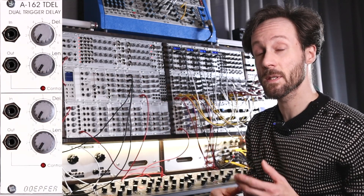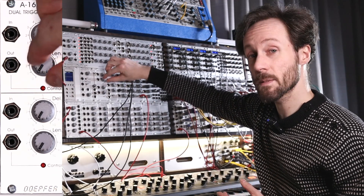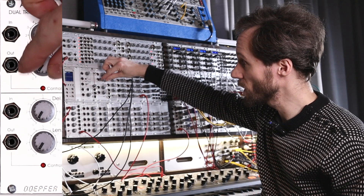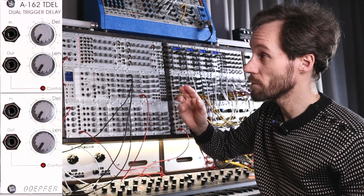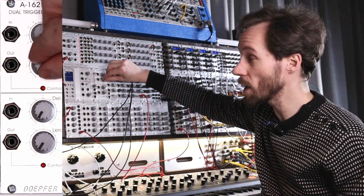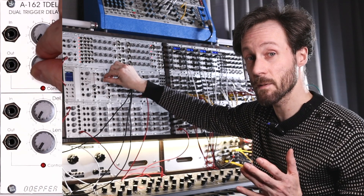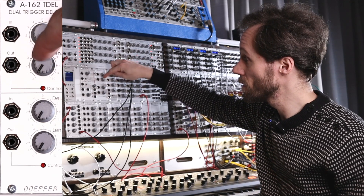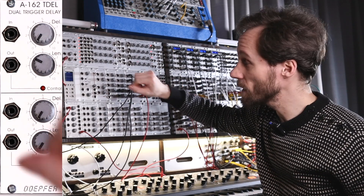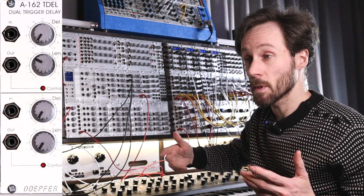The length knob controls the length of the trigger. When you have a small gate triggering this module and put it all the way down, it becomes a really fast trigger. Even when the incoming trigger is pretty fast, you can make it even faster by turning this knob all the way down — the fastest trigger you can possibly have. And when you turn the length knob clockwise, it becomes a longer trigger, an even longer trigger, until you can call it a gate.